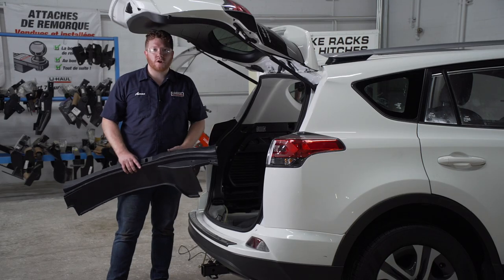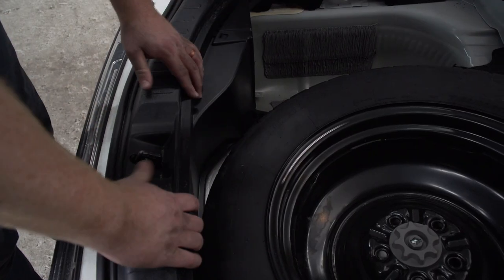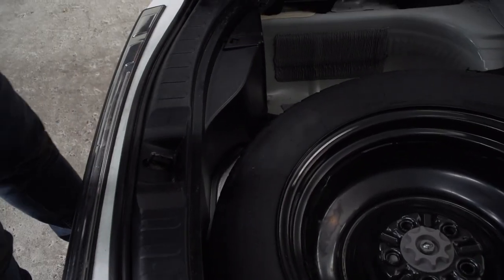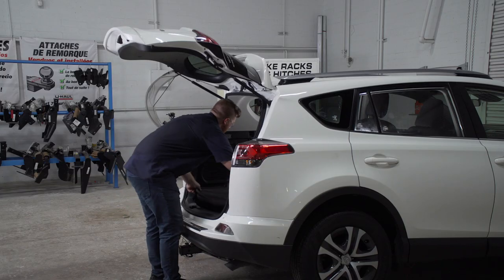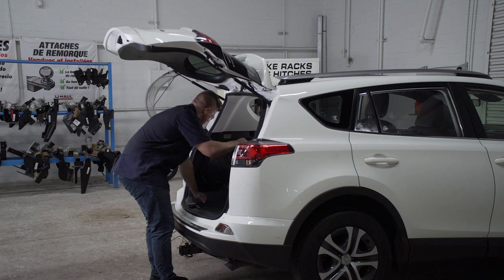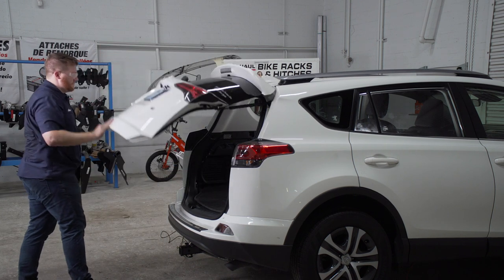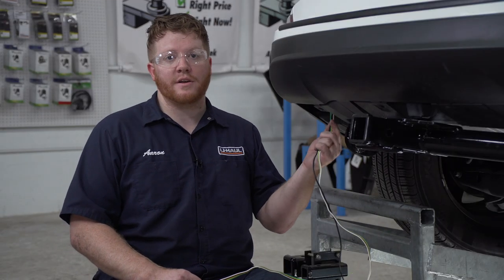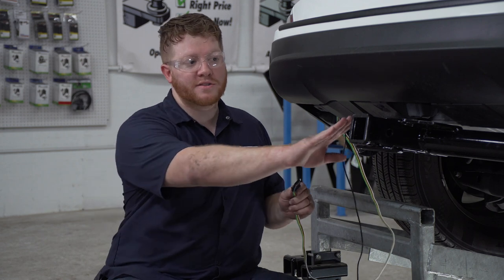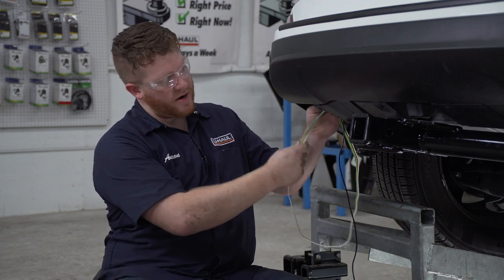Now that we're done with the cargo area, we'll go ahead and put everything back together. Our wiring comes through the vent underneath our vehicle on the driver's side. We're going to bring our four flat harness closer to our hitch receiver, just bringing it over this underbody panel right here.